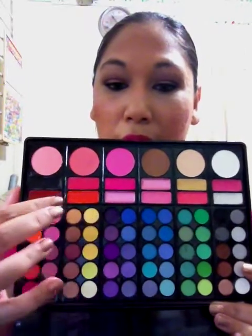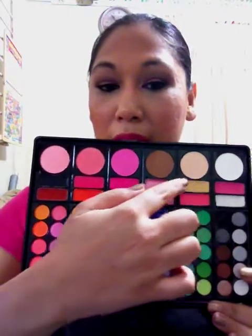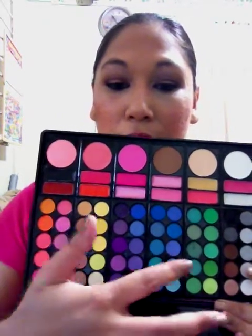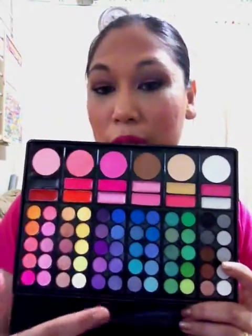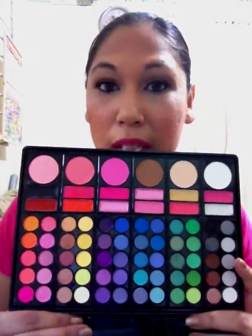You get an array of eyeshadows, what seem to be cream products — I haven't used this as liner but it is a black color — and then a shimmery white highlighter. You have the powdered products ranging from highlighters to contour to different shades of blushes, and you get 60 eyeshadow colors ranging from brights to neutrals. This palette is actually very good for the person who is just starting out with makeup and wants a full kit.